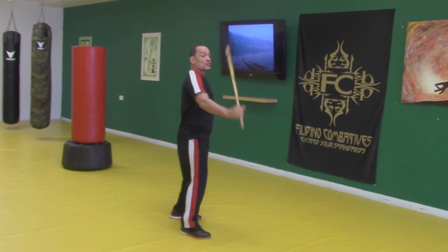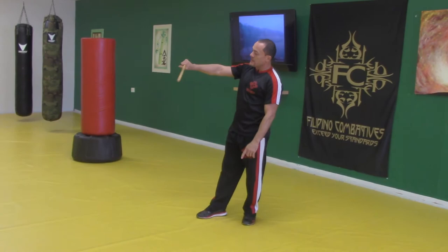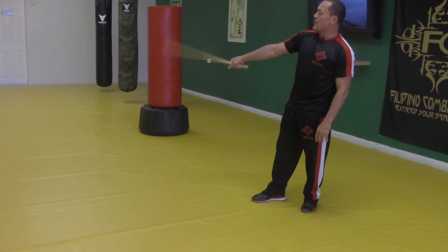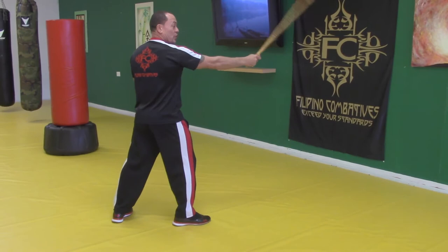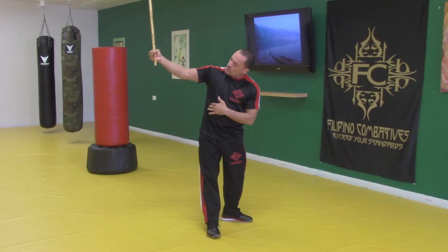Doubling up creates a circular motion, so we're developing a twirling drill. The inside twirl is thumb down, palm down, and we're twirling on the inside of the body, keeping it away from the body. This is our inside twirl from here. I'm extending to strike and turning the wrist.